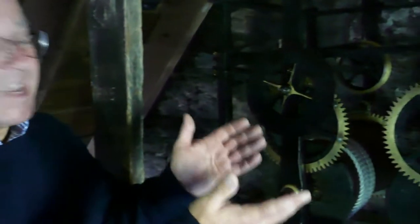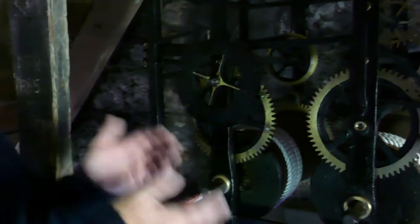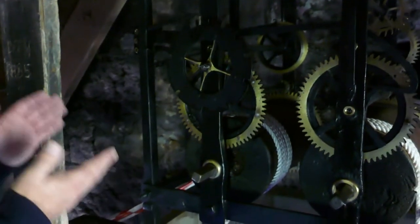Here we are in the clock tower with the clock mechanism. Fairly rudimentary and basic, probably made by a local blacksmith or possibly one of the millwrights. It's no less impressive for being basic, given that it's kept the village on time for 300 years. On the right-hand side, we have where the minutes and seconds are controlled, and on the left is the governance for the hours.